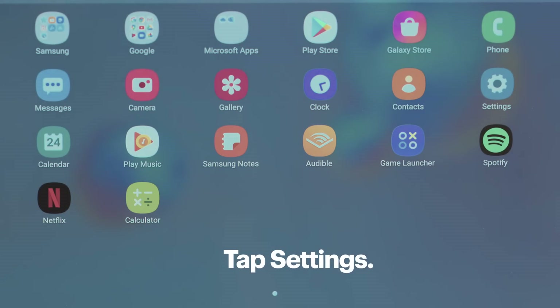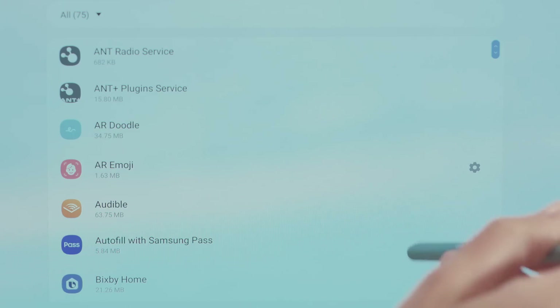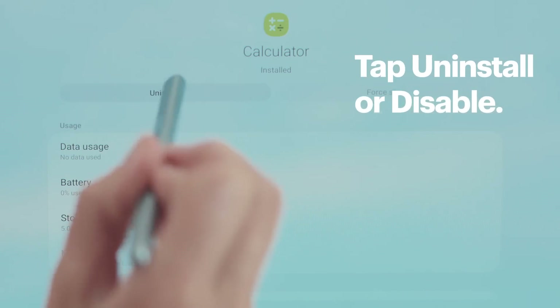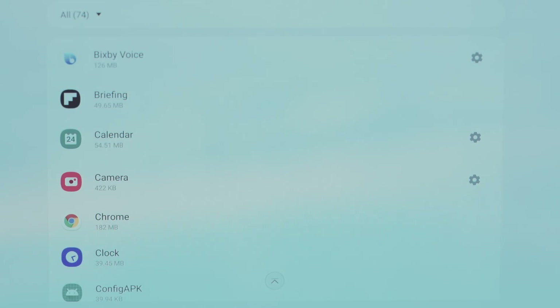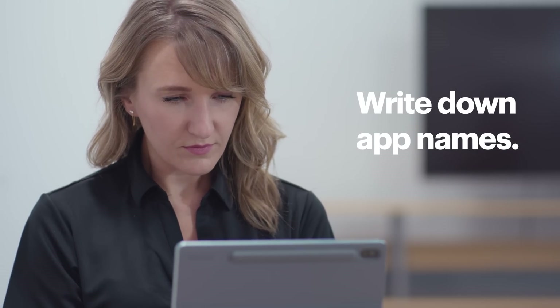Uninstalling it could solve your problem, so let's remove it. Bring up the app drawer and then tap Settings and Apps. Find the troublemaker and tap Uninstall or Disable. Now restart the tablet to see if the freezing still happens. If it does, another app might also be at fault. Continue uninstalling recently installed apps until you solve the issue. Make sure you write down the exact names of everything you uninstall. When you're done and you've isolated the troublemakers, you can reinstall those that weren't a problem.